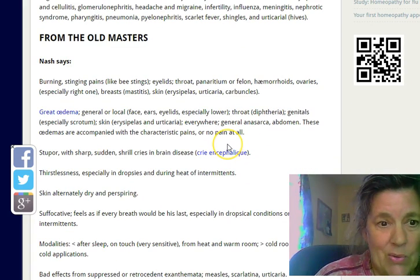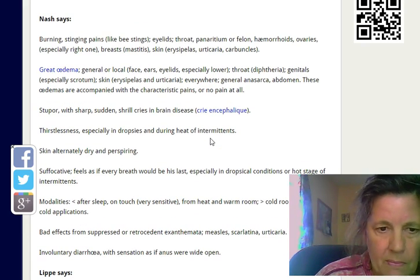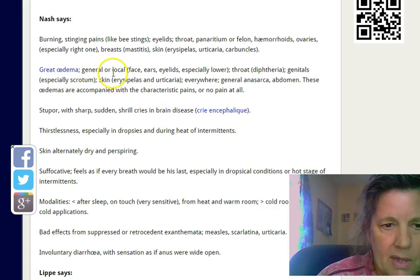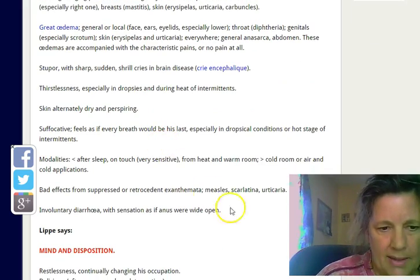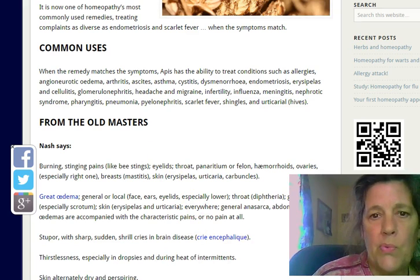Apis works really, really fast. It's for edema anywhere in the skin — any swelling. You want to give them at least three pills twice a day.